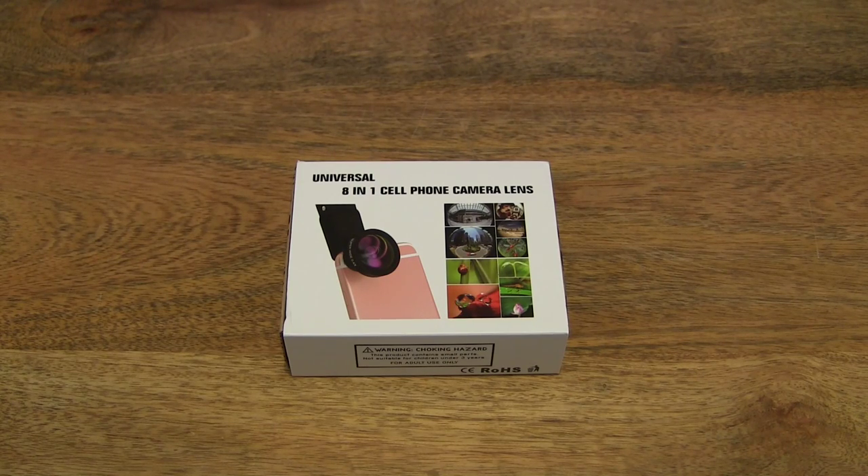Hello everybody, today we're going to unbox the Memtech Universal 8-in-1 Phone Camera Lens Kit, take a close-up look and test it out.